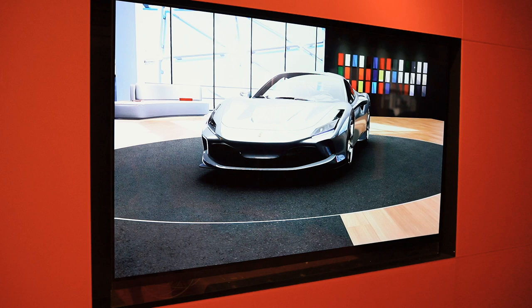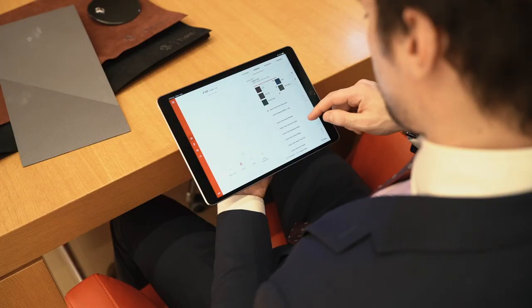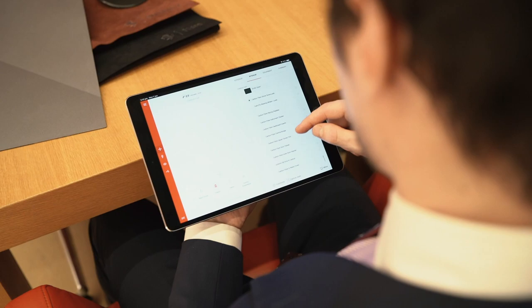Ladies and gentlemen, welcome to Ferrari Sydney, welcome to the atelier. Today I'll be configuring the F8 Tributo of my dreams. I'll be running you through the exterior and interior, some of the options available. So sit back and enjoy.